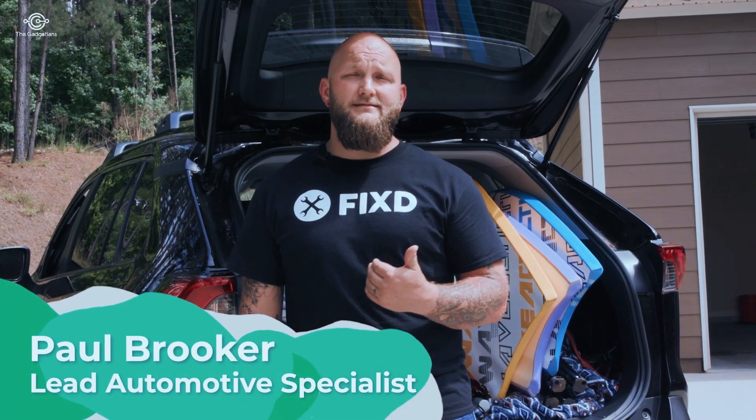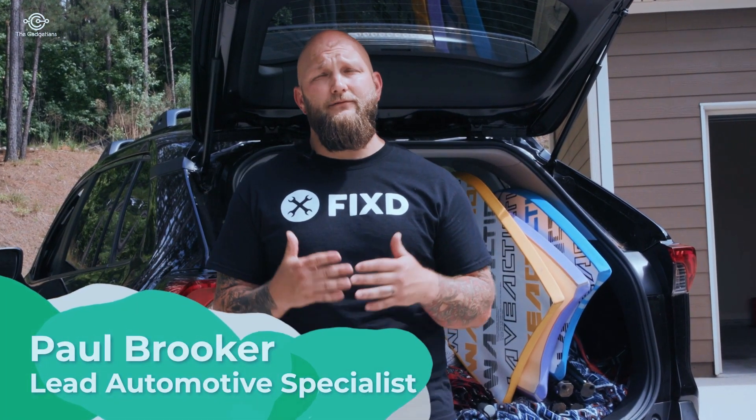So you're going on a road trip. My name is Paul with Fixed. I'm going to go over five easy tips for you to check over your vehicle to make sure that you have a safe and enjoyable trip.